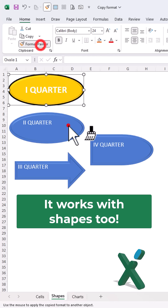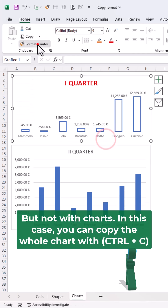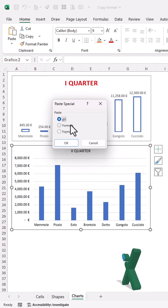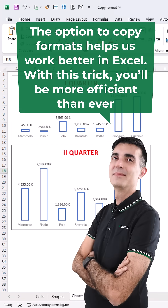It works with shapes too, but not with charts. In this case, you can copy the whole chart with CTRL plus C and then paste special and select Formats. The options to copy formats help us to work better in Excel. With this trick, you'll be more efficient than ever.